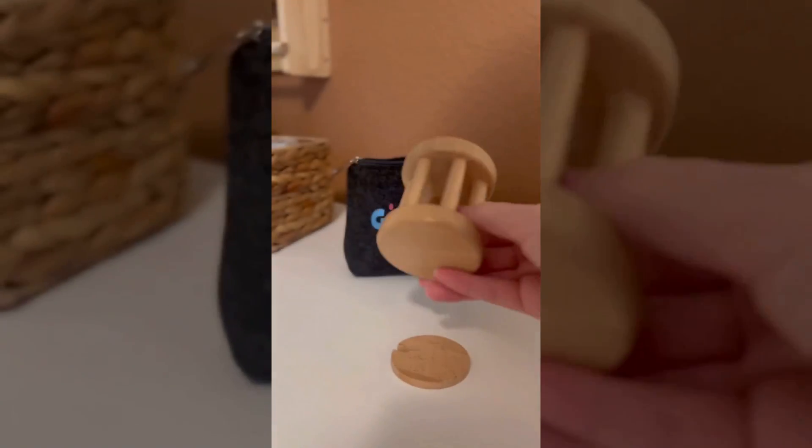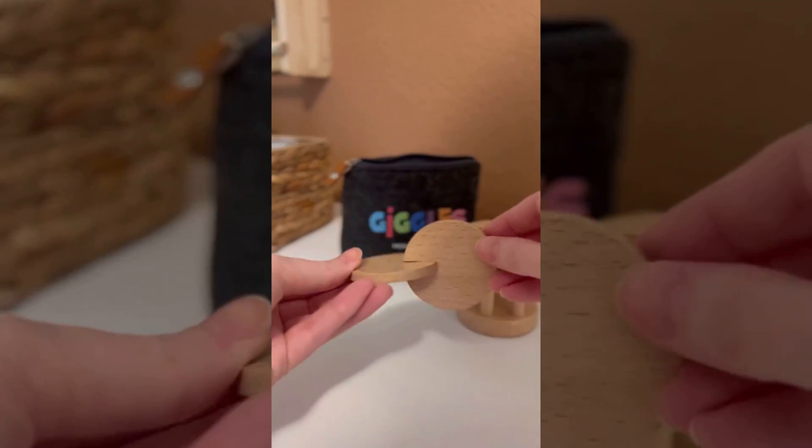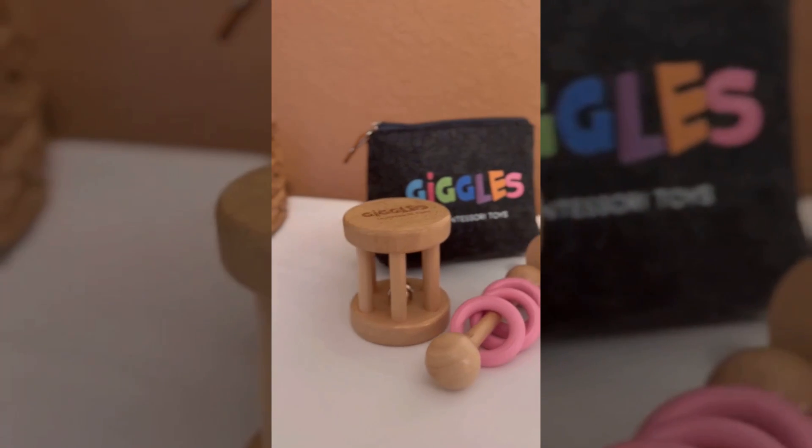This set of toys by Giggles Montessori is high quality, made from durable wood and silicone. It's perfect for small hands and great for sensory stimulation, teaching cause and effect, and developing fine motor skills. This would make a great gift for a new parent or a small child between 6 and 12 months old.